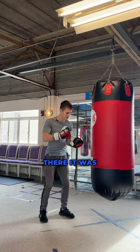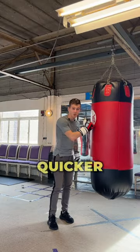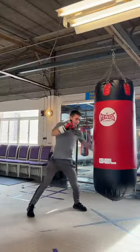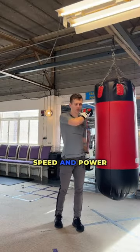If you heard the beat there, it was a boom, boom, boom. Now change that beat — make it quicker and hit the bag with some intent. Did you notice a difference? Try this yourself and watch your speed and power go through the roof.